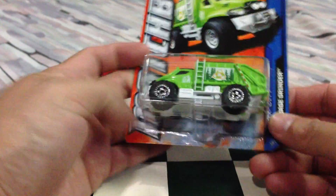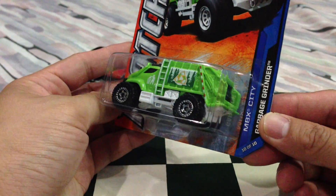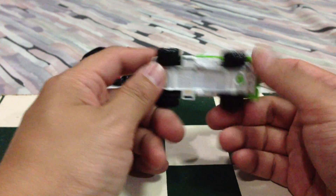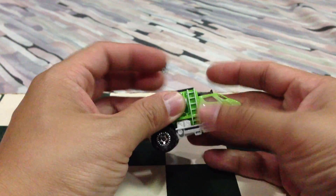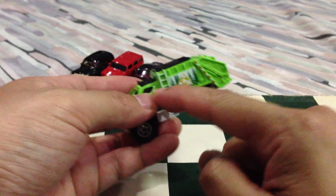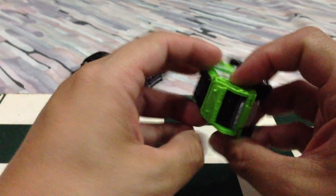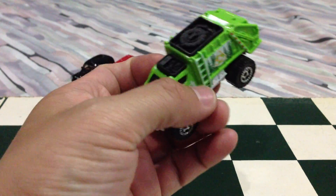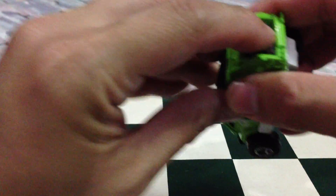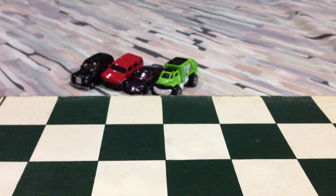Next up, I showed this in my haul video — the Garbage Grinder. I picked up two of them so I could open one up. It's a little bit lighter than what I expected. I was expecting this part to be at least die cast, but it is die cast here and here, though there's a whole lot of plastic on the back. Nevertheless, it is an interesting mold — I like new molds. It rolls fine, very nice. I love it — I like the green on it, eco-friendly. I love these tires.